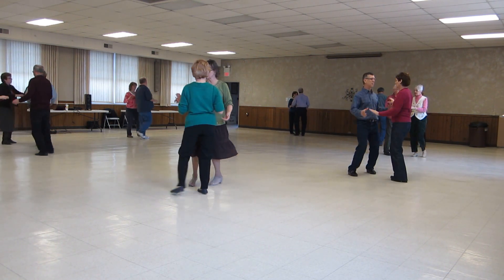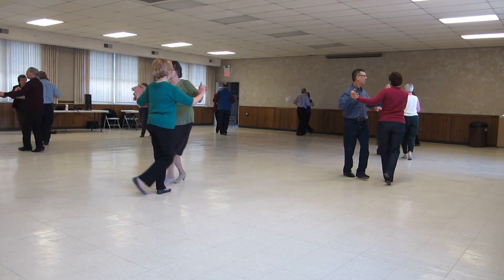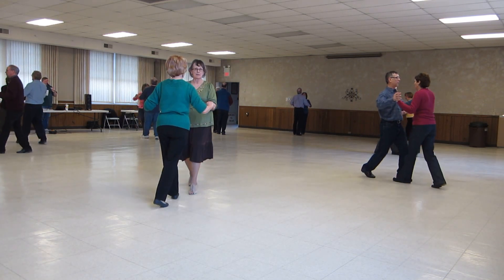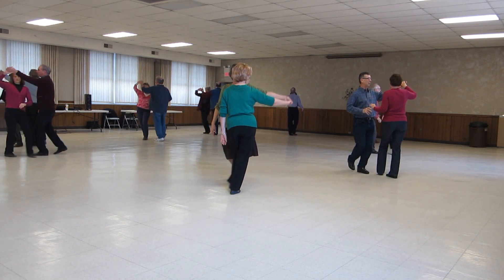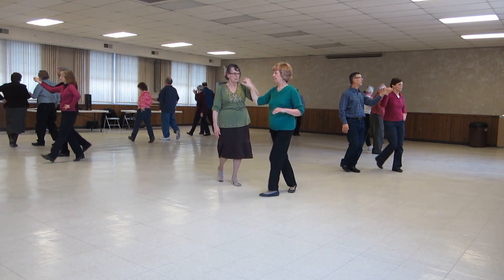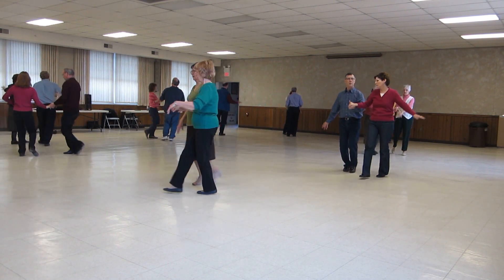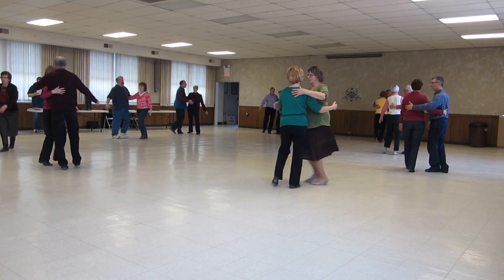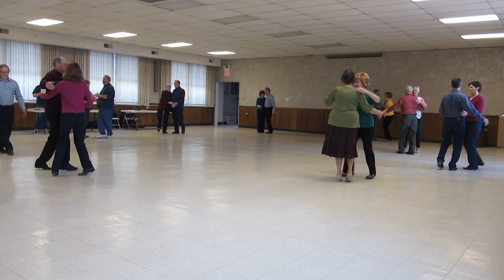Shoulder to shoulders twice. Slow. Half basic. Underarm turn to the lariat. New York to reverse in the hand open. Man across in three. Ladies across in three. New York to butterfly.